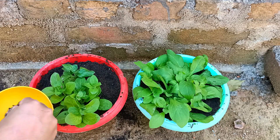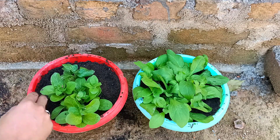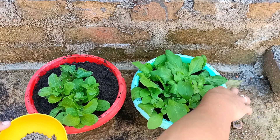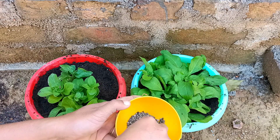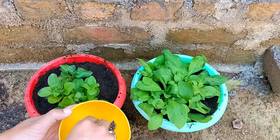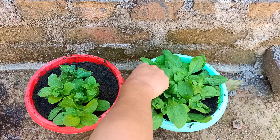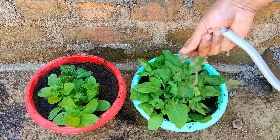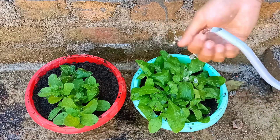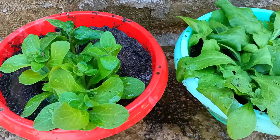Now this plant can be kept in direct sunlight to get more flowers. I'm going to put the same amount of DAP in both plants. After giving fertilizer, give lots of water, and from then on give water three to four times a week. Do not let the soil dry out too much. It will take another 15 to 20 days to bloom.